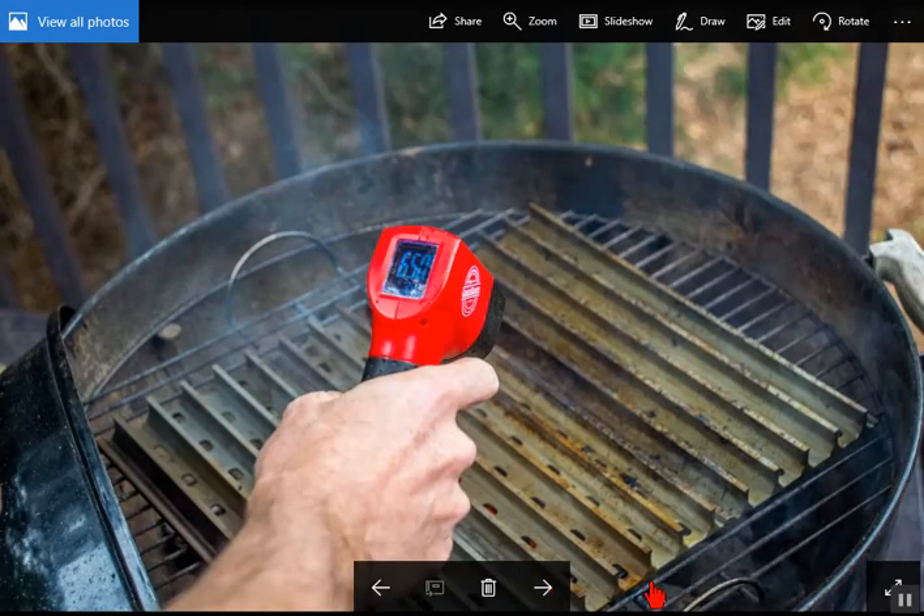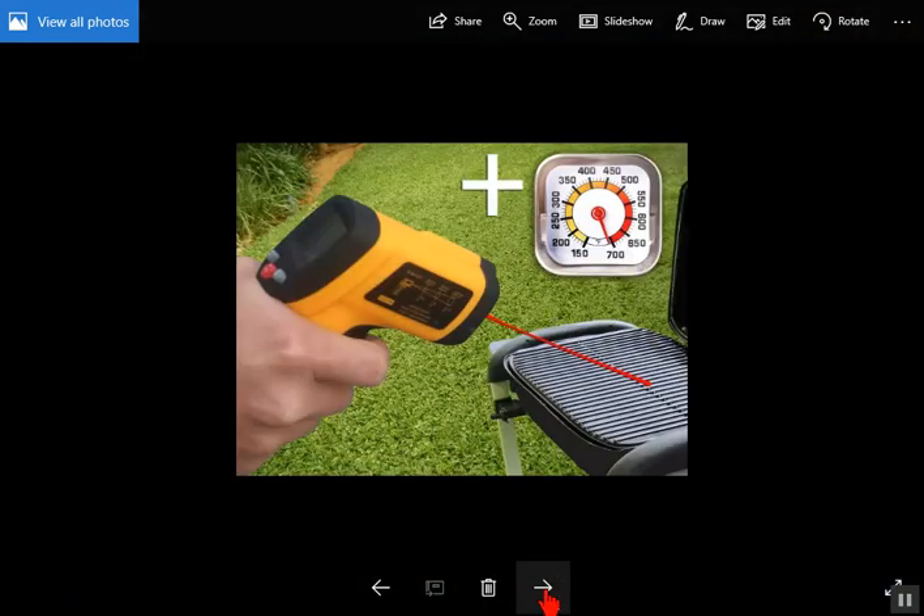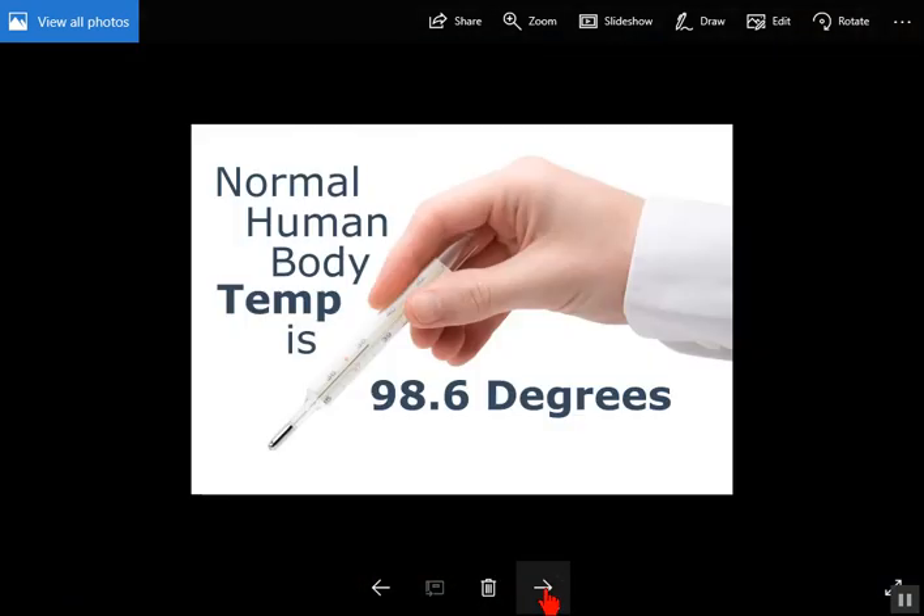For cooking, you can use these thermometers very well to check the surface temperature of anything that's not shiny or reflective. For cooking grills and pans, it's a very good way to check the temperature. You can also use these to check body temperature — put it under your armpit or in your ear, and you should be able to get a very close, accurate temperature reading.